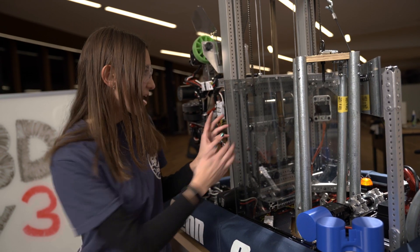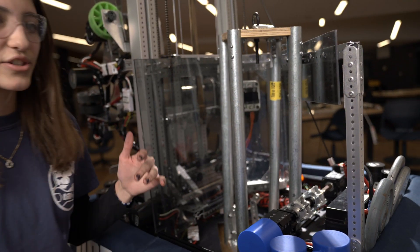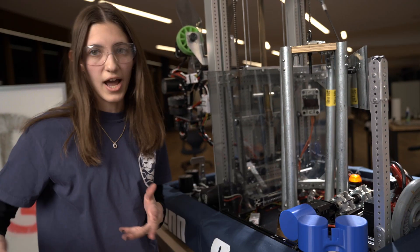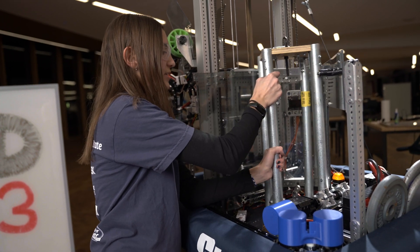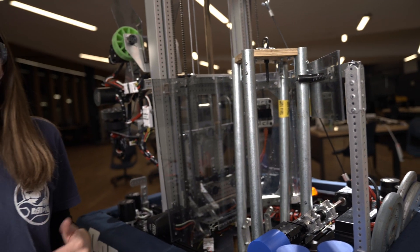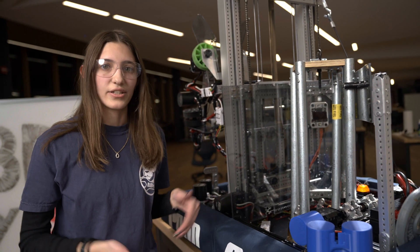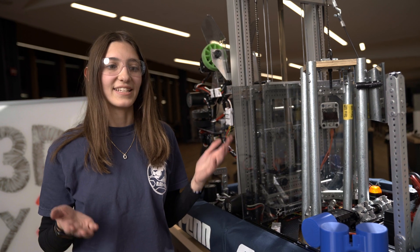The funnel shape — this polycarbonate piece — is to allow the robot, as it drives up to the cage, to swing into here and settle itself in this corner. However, this is not as reliable as it could be, so if you make this design, we recommend that you design a different funnel.